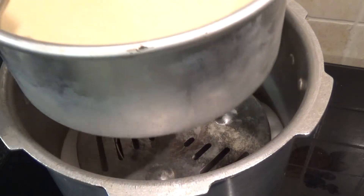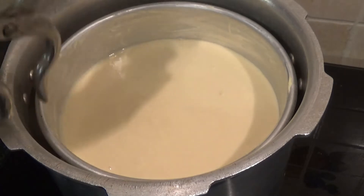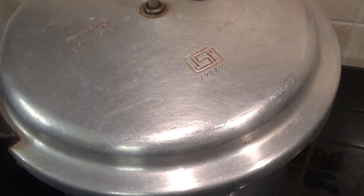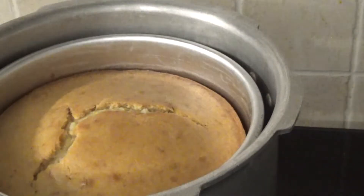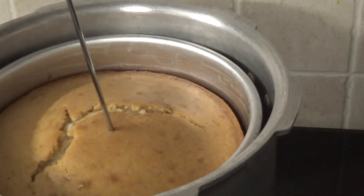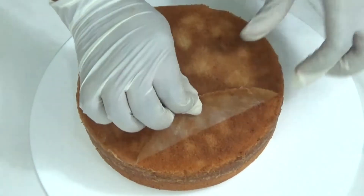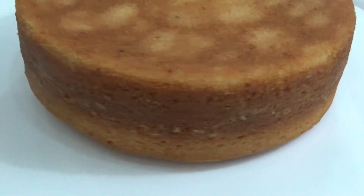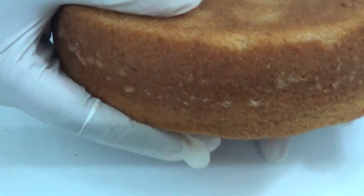Now bake the cake on medium flame for about 45 to 50 minutes. Check your cake — when your toothpick comes out clean, it is done. For me it took about 50 minutes. Let's insert our skewer and see — yeah, it came out clean. Let's flip our cake, take out the butter paper, and see how it turned out. Look at the color of the cake, how evenly it cooked through — see how soft it is!